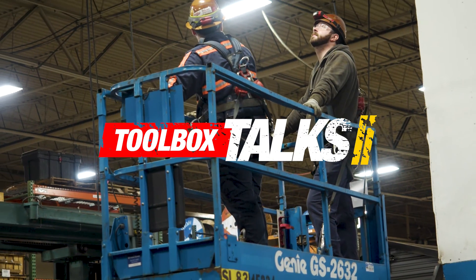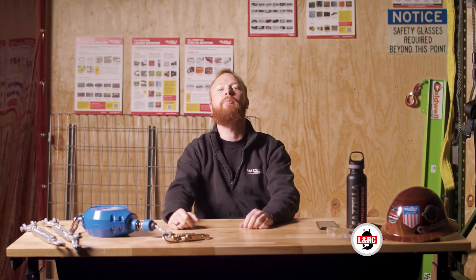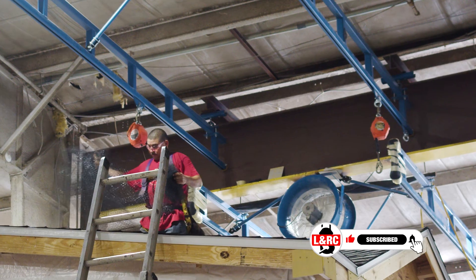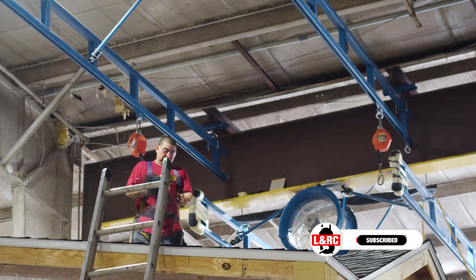Today I'm taking up four questions we've been asked about fall protection. It's another Toolbox Talk. My name is Ben and this is the Lifting and Rigging Channel. Today I'm answering your questions about fall protection. You're the lift director here. If you have a question that you want answered, drop it in the comments below.